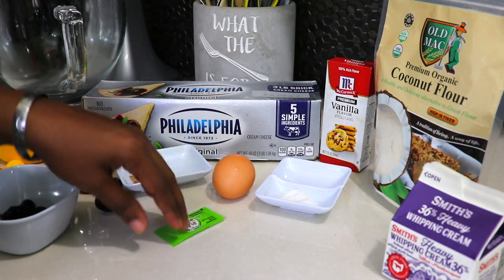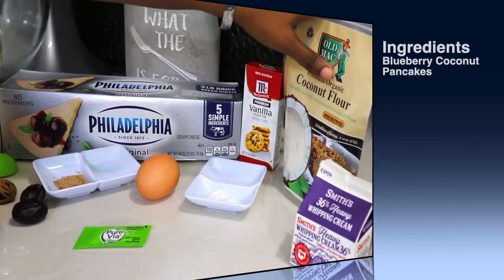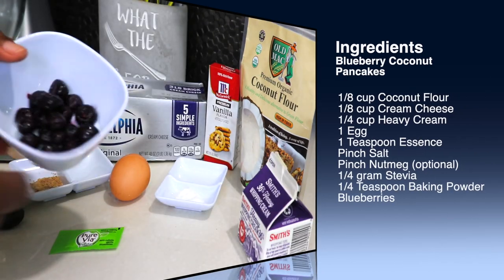I'm also using 1 egg, some stevia, some salt, vanilla essence, coconut flour, whipping cream, and some blueberries.